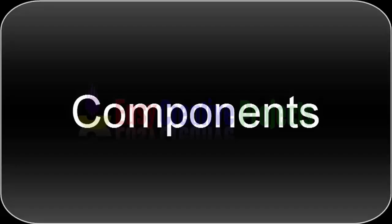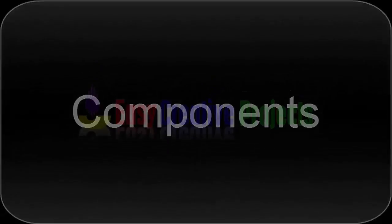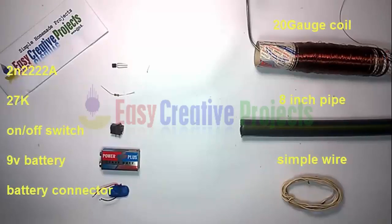For making this project we need some components: a 2222A transistor, a 27K resistor, an on-off switch, a 9V battery, a battery connector, a 20G coil, an 8-inch pipe, and simple wire.